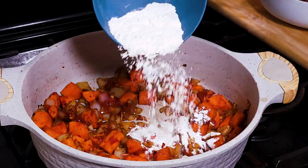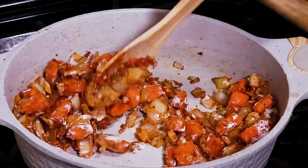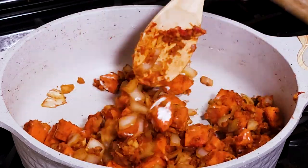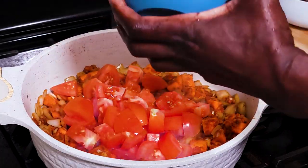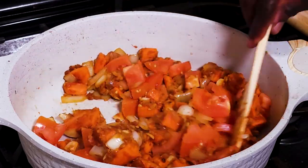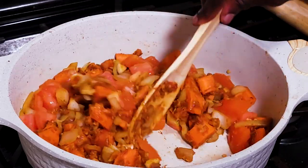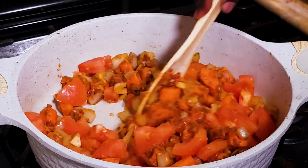Into this pan I'm going to add about two tablespoons of flour and have this cooked down. This is going to help with thickening the gravy for the stew — we want to cook this down a little bit, almost like making a roux. Once the flour has cooked down, I'm going to add two big tomatoes. Just remember, cooking is all about building flavors — it's more like building a house. You don't want to go to the next floor before the first floor is completed. You want to lay the flavors gradually.